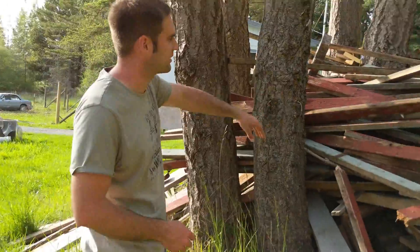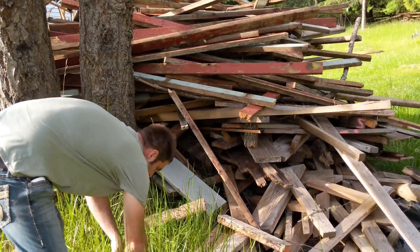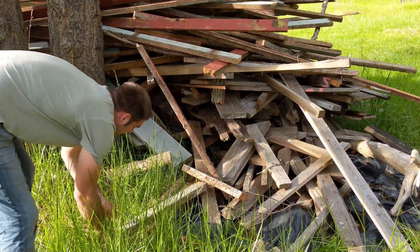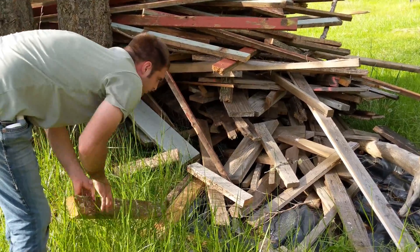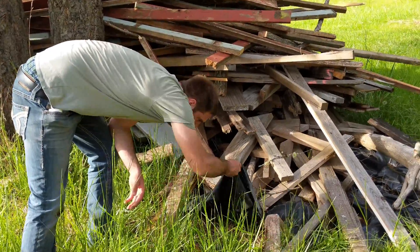If I was going to go completely nuts, I would just dive right in here and start looking underneath every piece of wood, because the ground here is wet. Any time you get wet wood, it lets off a pheromone that attracts the ants.